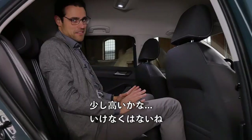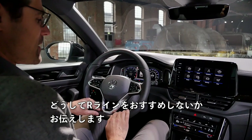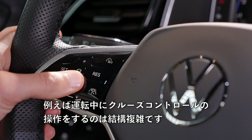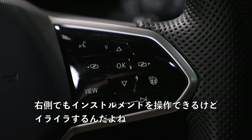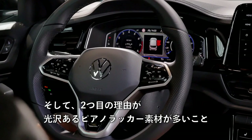Here's the R-line interior, and I'll tell you why you should not go for the R-line. It looks cool on the exterior, but inside you automatically get capacitive buttons on the steering wheel. They look cool, but it's definitely more complicated to control cruise control while driving. The second reason: there's more high-gloss piano lacquer, which catches scratches and fingerprints and frankly doesn't look that premium.